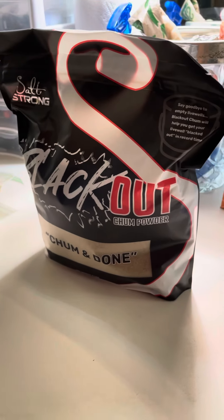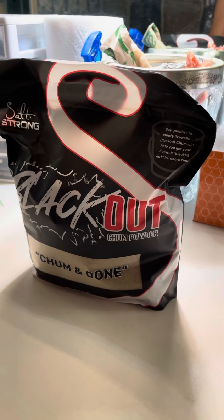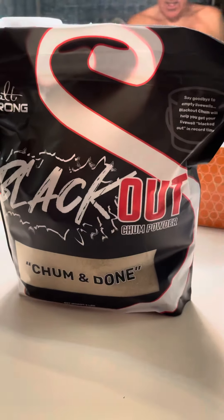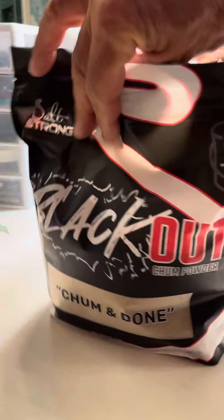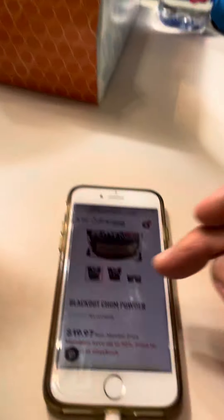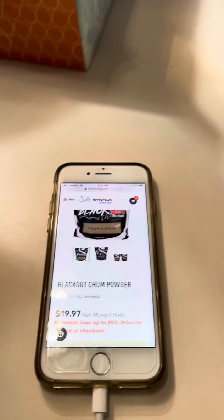Good morning. Today's video is all about chum. This particular chum comes from Saltstrung — it's Chum and Dum, and it's actually a powder. You can get this off the saltstrung.com website for the member price of $19.97.